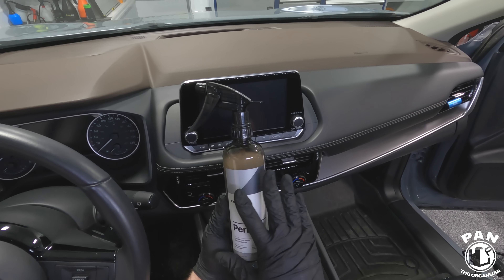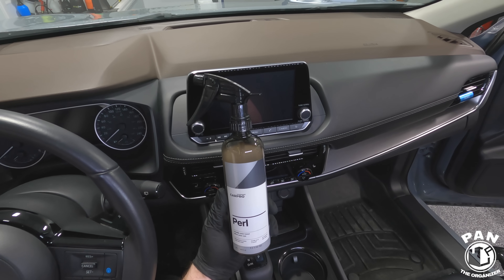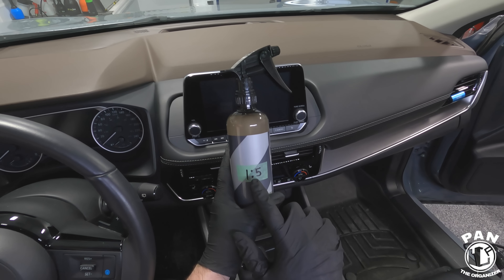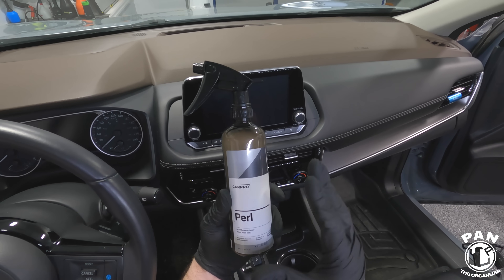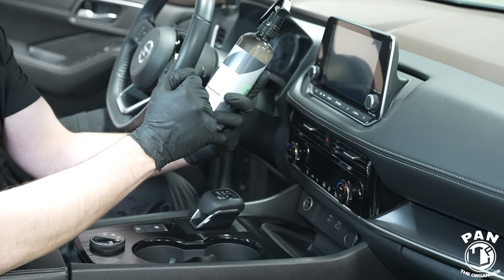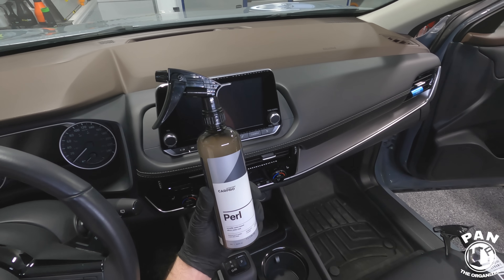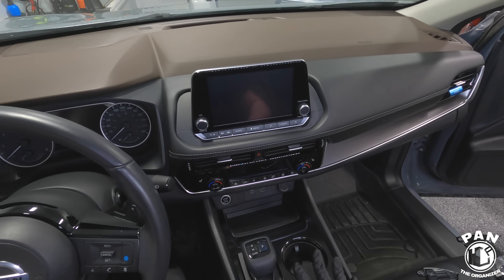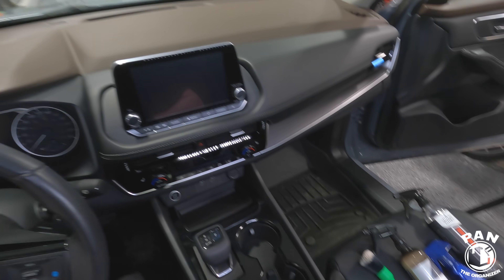Last but not least for protection you can apply CarPro Pearl — this is a water-based silicon oxide coat. It can be used diluted one-to-one for tires, one-to-three for exterior plastics, or one-to-five for interior surfaces. It lasts a few weeks to a few months depending on maintenance and where you live, has UV protection, and gives a nice satin finish appearance. I highly recommend applying some protection to your vehicle — it's your choice, but CarPro makes great products overall.